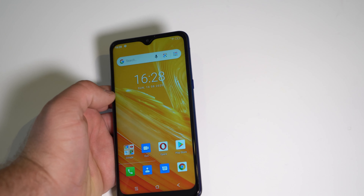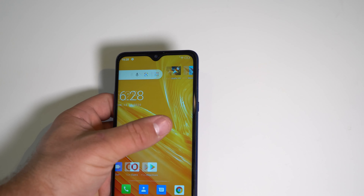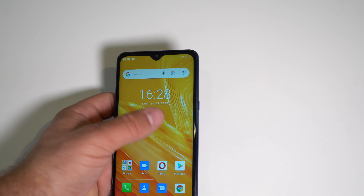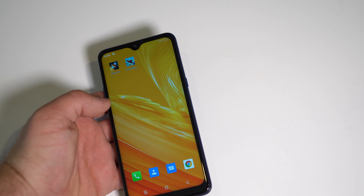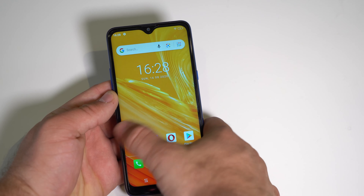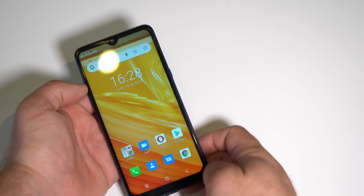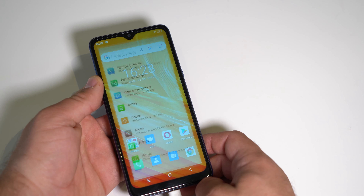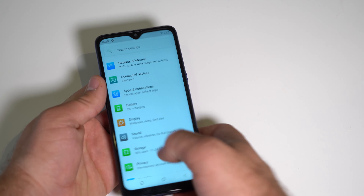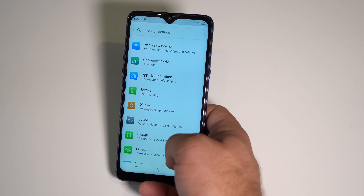Overall the phone is still pretty slow and it's not even doing any difficult tasks in the background. Like, it already installed the two apps I wanted to and swiping is a pain. Oh my god, this phone — why are they using this chip? I do not know.